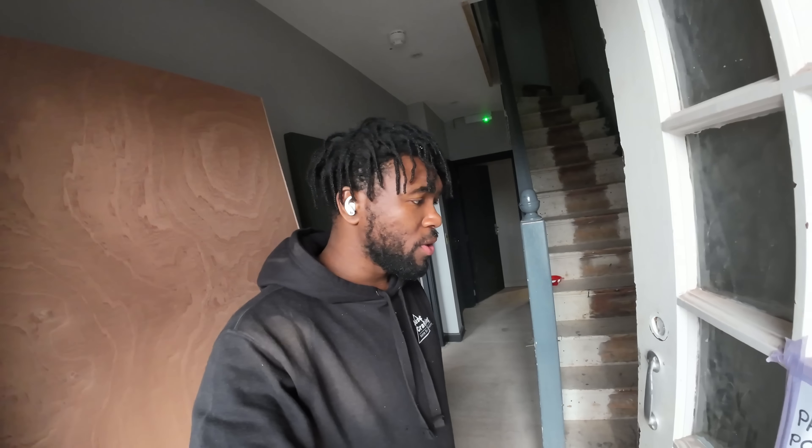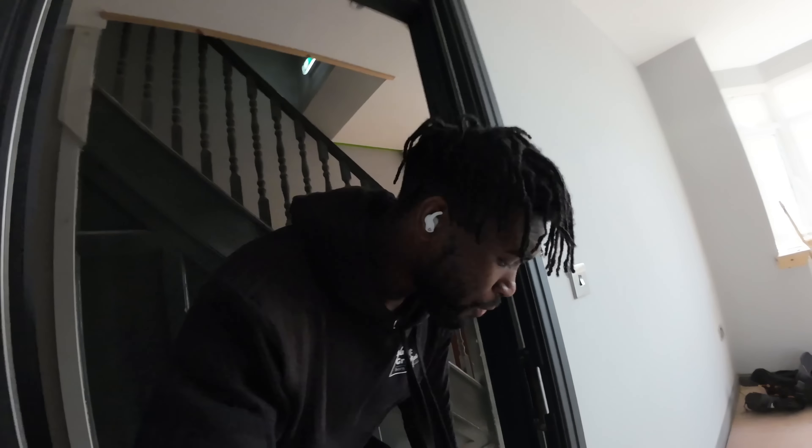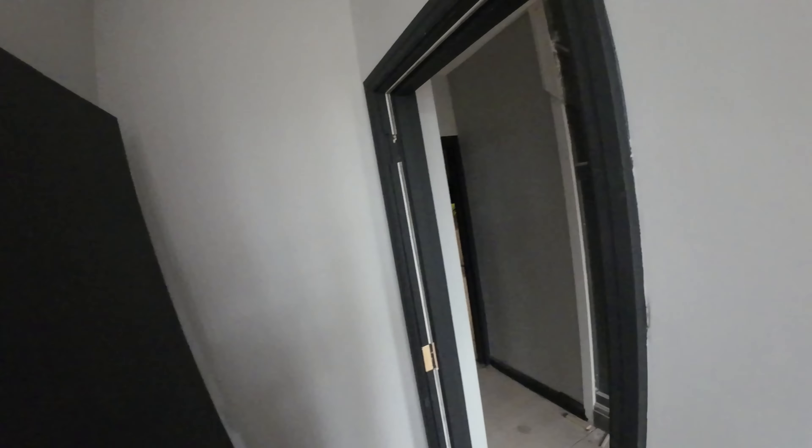Right now I'm going to show you a job that I've taken over from another carpenter, and it's such bad work. These are fire doors and the fire doors have all failed.